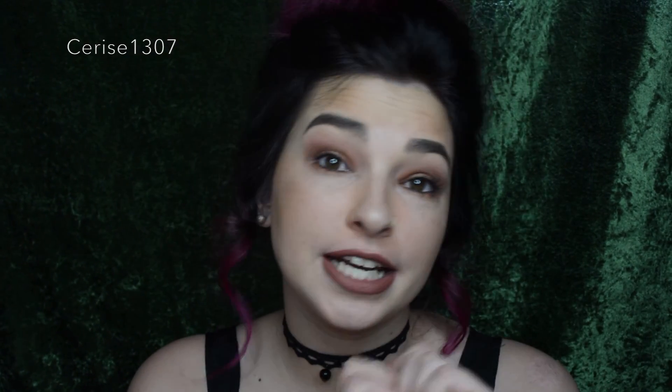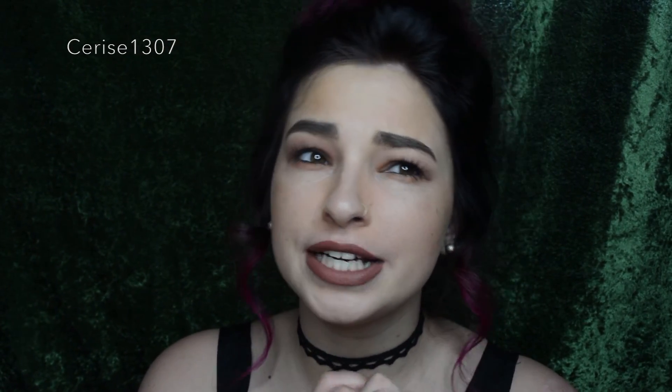Anyway, I hope you guys have really enjoyed that video. If you want to follow me, on Facebook and Instagram I'm Cerise1307, and on Snapchat I'm CeriseEEEE because I'm a basic bitch and you guys know this. Anyway, I hope you guys liked that video — please give me a thumbs up and subscribe and I'll see you in the next one. Love you guys so much, bye!